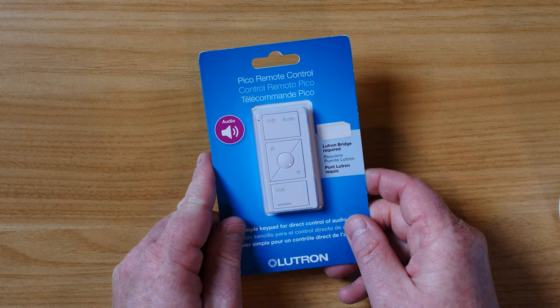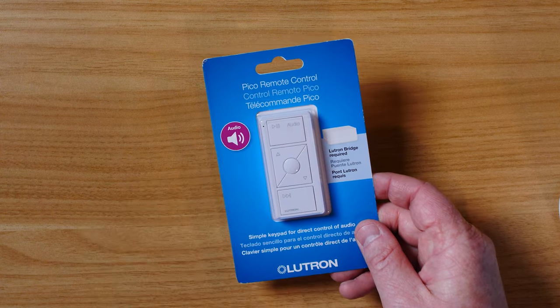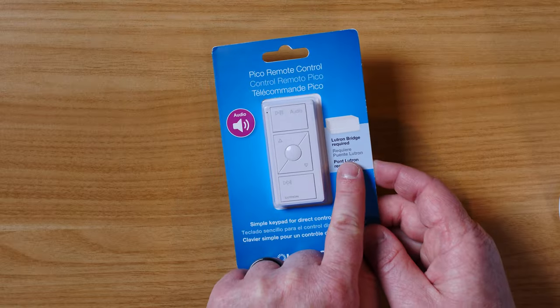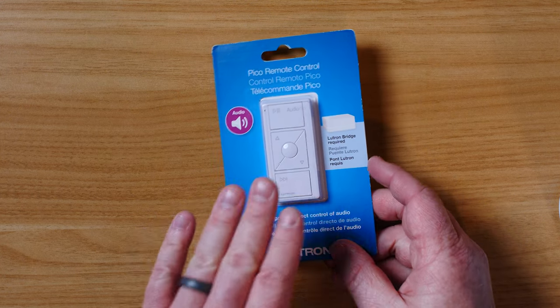So first up, here we have the Pico remote control. This is really cool because it has the play/pause button, you can change the songs, go forward — all of that right on here. You can use other Pico smart remotes to do this, but I like how this one shows you exactly what each button is going to do. Now this does require a Lutron hub to connect — you need it to pair the Pico and to connect your Sonos system.